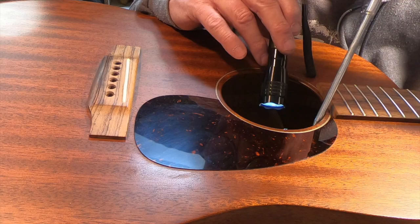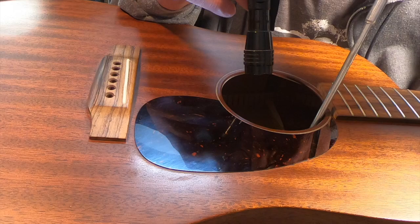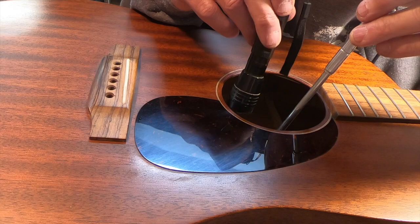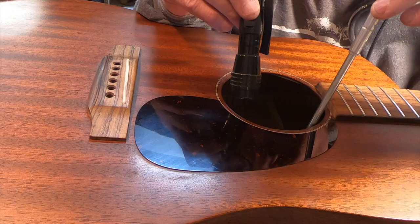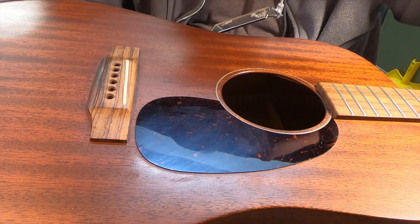I don't know why they can't just take half a second and stick their hand in there with a little piece of sandpaper and knock those little chips off. I don't think this is a terribly expensive Martin, but it still says Martin on it. It looks like they sanded the braces, at least on the top. The flashlight's not cooperating but it looks good in there.